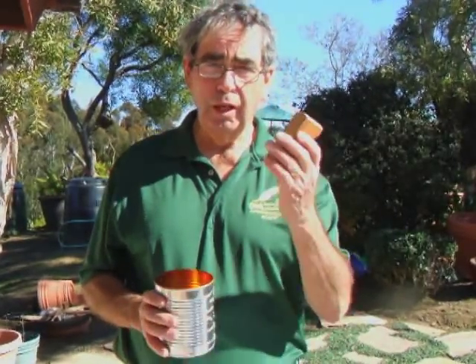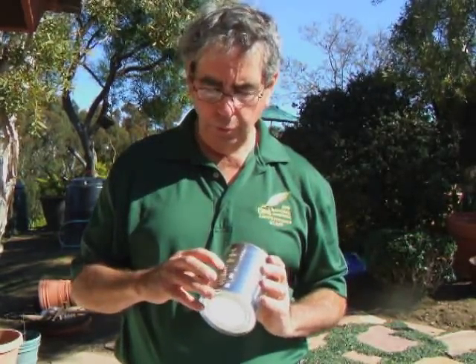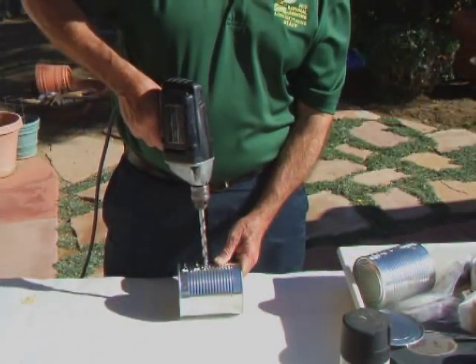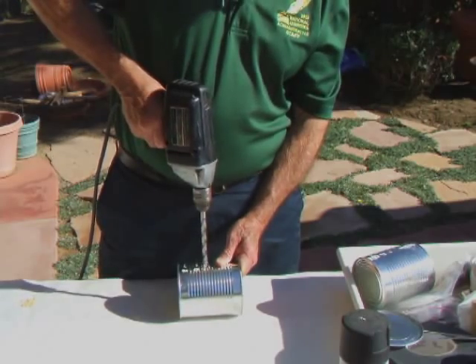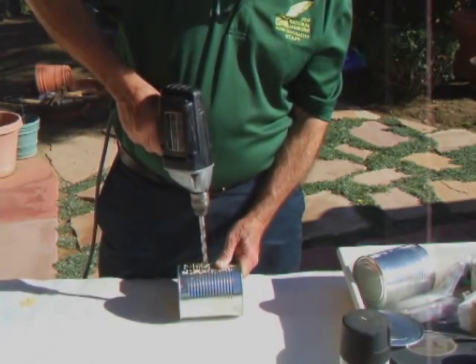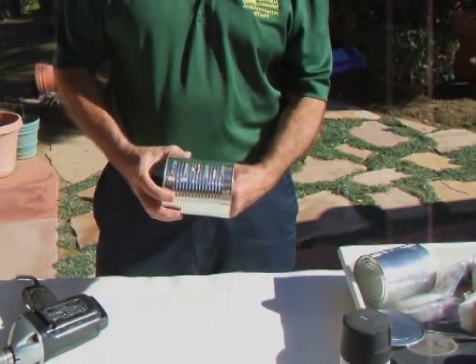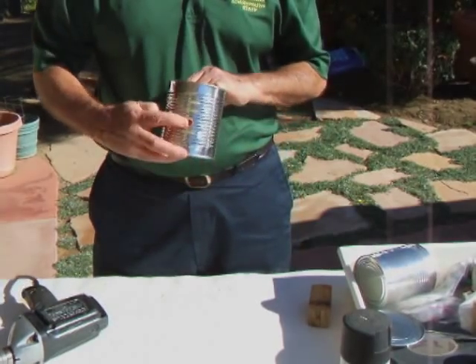I take a wooden block and put it across the inside of the can about halfway down. The seam is on the back side, and I'm going to be drilling the hole on the front side. I use about a 3/8 inch drill bit. I've drilled the hole, and now I'm going to take the block out — you can see that the hole is here.